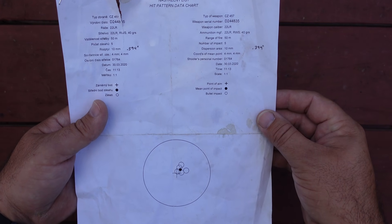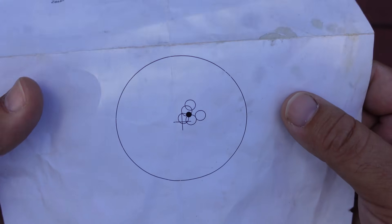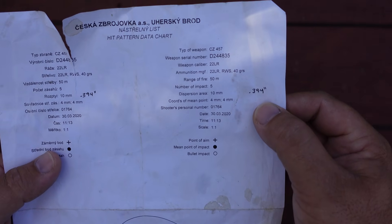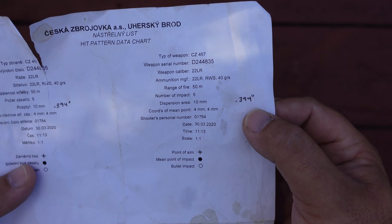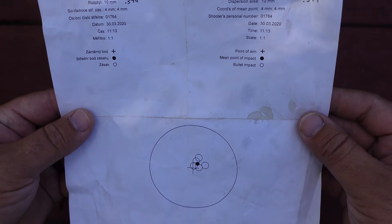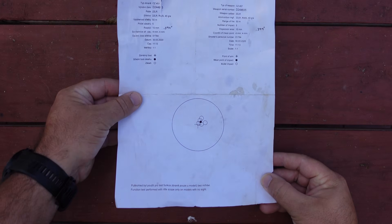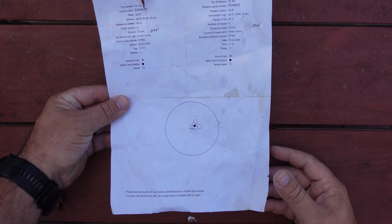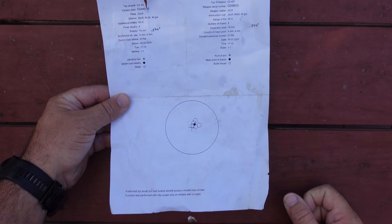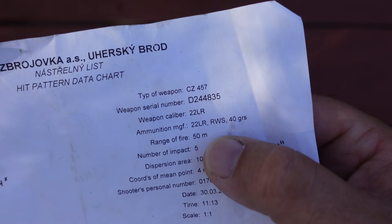The factory group size measured 10 millimeters. In my world, 10 millimeters comes to just a little bit less than 394 thousandths of an inch. So this is a really good group shot at 50 meters — 394 thousandths of an inch. I'll have to be on my A-game here to duplicate or beat that.